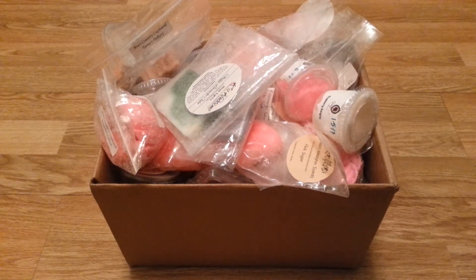Hi guys, welcome back to my channel. Thanks for watching. Today I have my empties for August and this is the first half of August, so this is the 1st through the 15th.